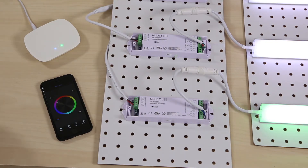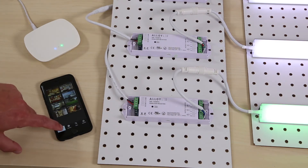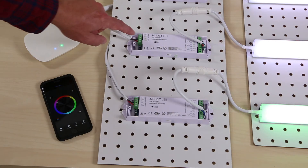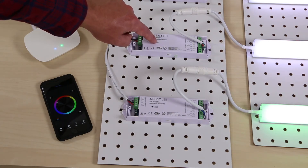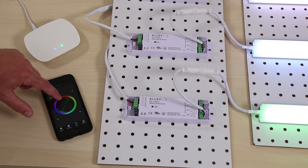Now tap Room again and uncheck Bedroom to set up a second zone. Our second zone will be the kitchen. Tap Room once more to get to the color wheel, and for my second zone receiver, I'll click the Pairing button and tap to get to my favorite color.